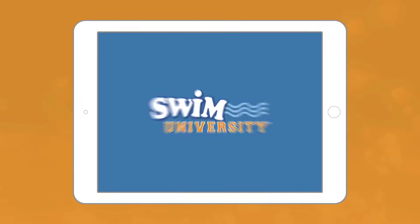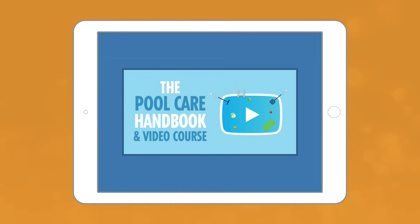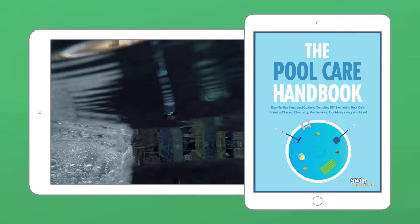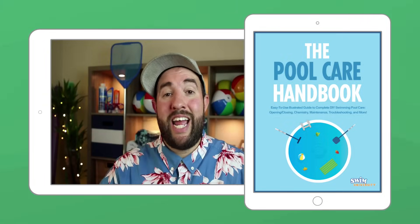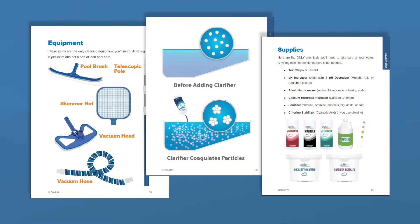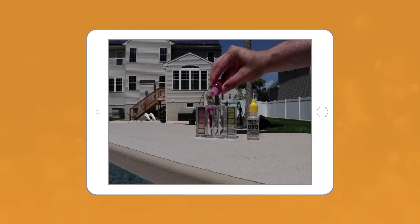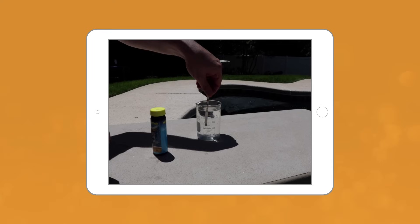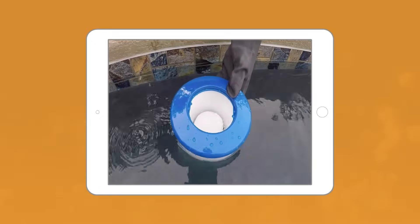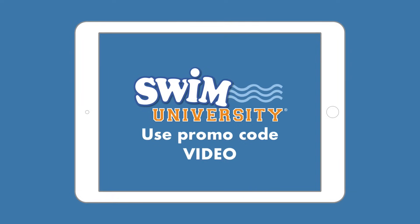If you're looking for an easy-to-follow tutorial that'll answer all your pool questions, check out our pool care handbook and video course. You'll get over 30 in-depth video lessons and a step-by-step downloadable guide covering everything you need to know about pool maintenance. It's packed with money-saving tips so you can save money and time keeping your swimming pool clean. This is the ultimate manual for every type of pool, including in-ground, above-ground, and inflatable blow-up pools. Once you buy it, you have access to the latest and greatest version for life. Visit swimuniversity.com/pool and use the promo code VIDEO.